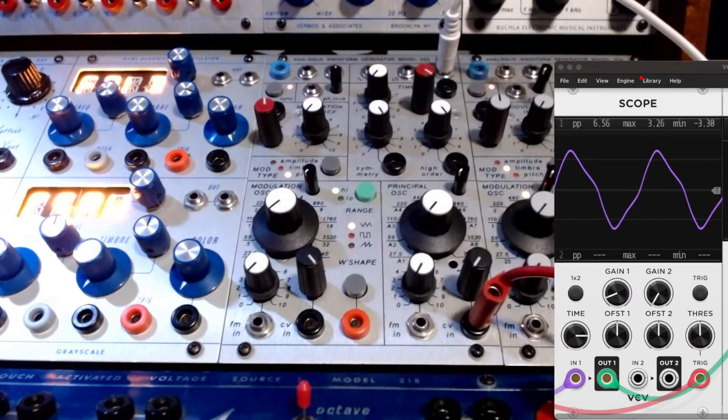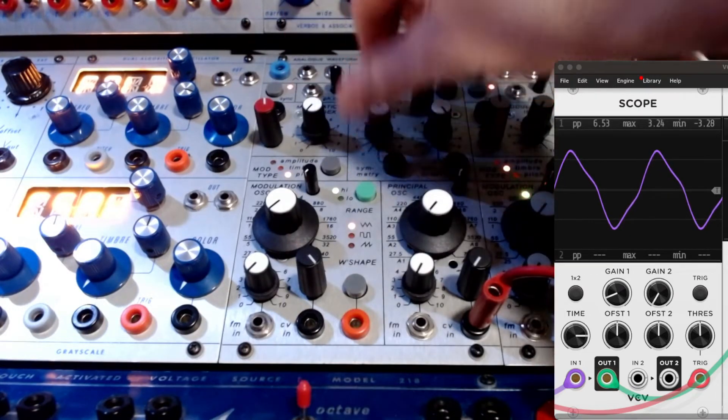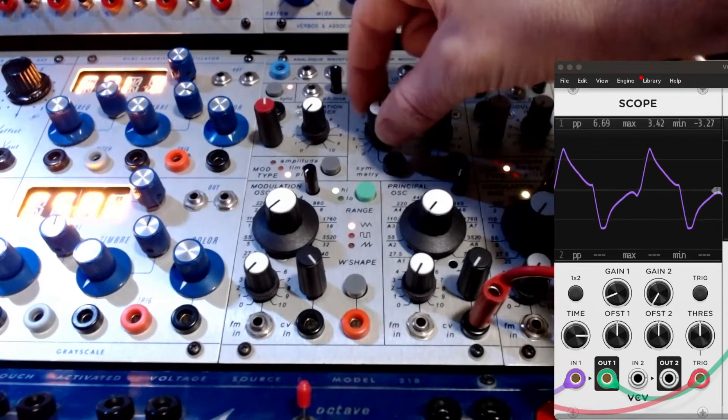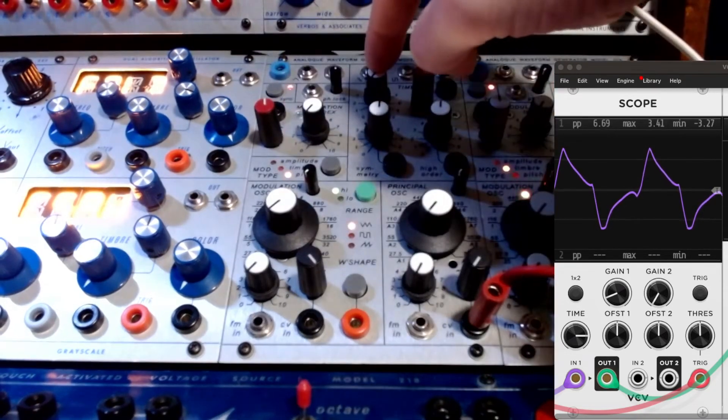I'm just playing a 218, so the voltages I'm setting are from a keyboard. Now we're going to explore those examples through the modulation oscillator into the principal. I'll put everything at about 50%, except the timbre, because this will become the thing that's folding the timbre.